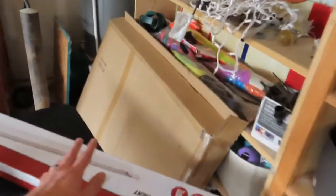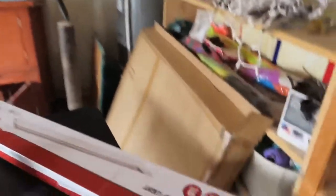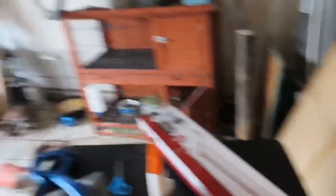The lighting in my garage is absolutely terrible and I always want to take pictures and video out here while I'm doing garage work, so I got an LED shop light. First things first, I'm going to get that installed up on the ceiling, and then we'll get to work on the car.